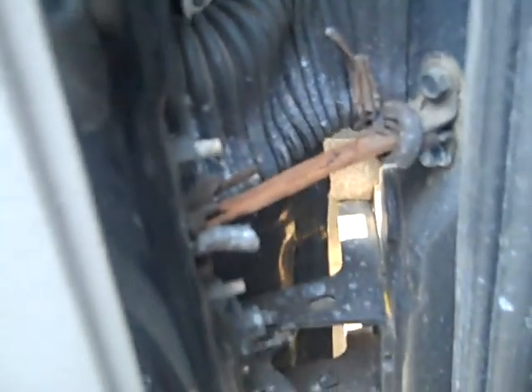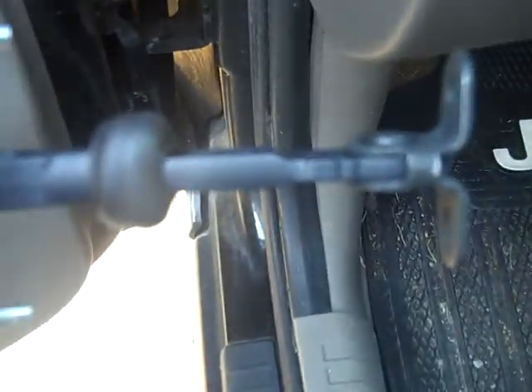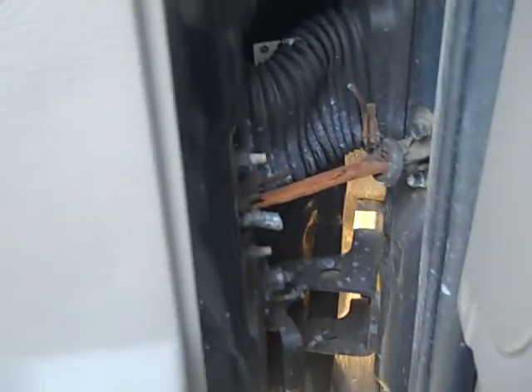Hey YouTube, this is the Death Scouter making another video. Today we're going to be replacing this little gizmo called a door check — this is what keeps your door from flying open. This is what it's supposed to look like, nice and thick. Here's what mine looks like: it's basically a blade of shredded metal with no resistance whatsoever when I open the door.